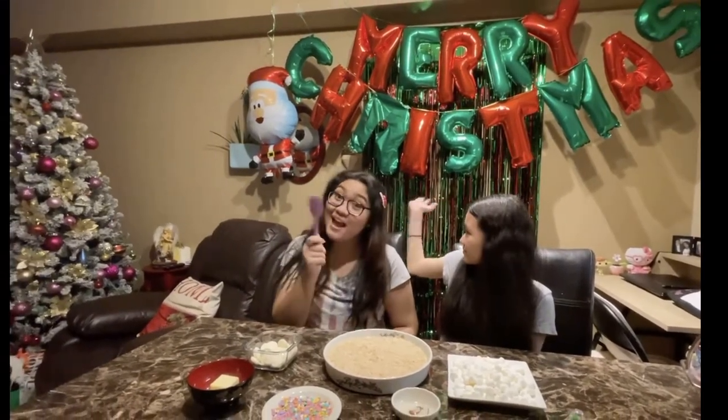Hi guys, welcome back to our channel! Today we're going to be making rice crispy cake. As you can see in the background we have some decorations, and that's just a sneak peek of Christmas.